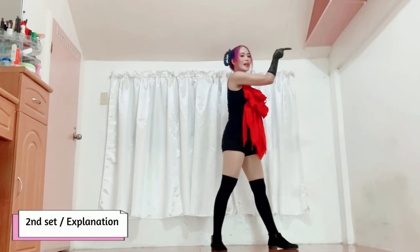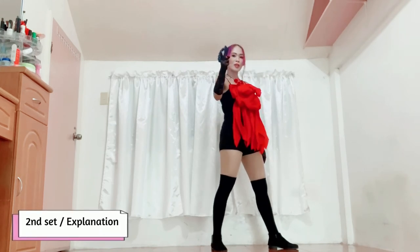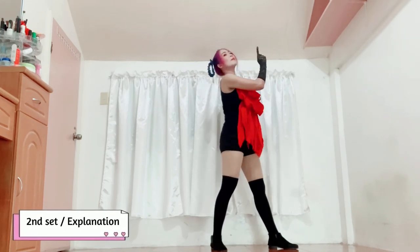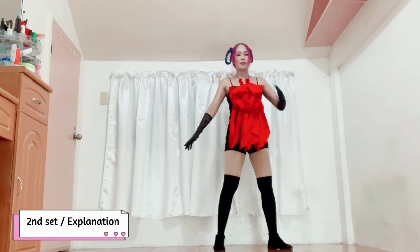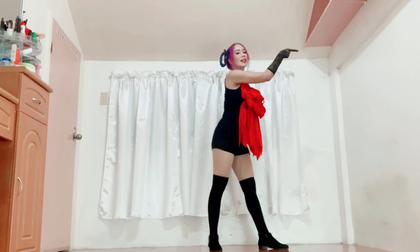Tuturo ka to the right side. Chin up. As you move your left finger towards the side, mag chin-up ka naman. From here: tan, tan, tan, tan, tan, tan, tan.